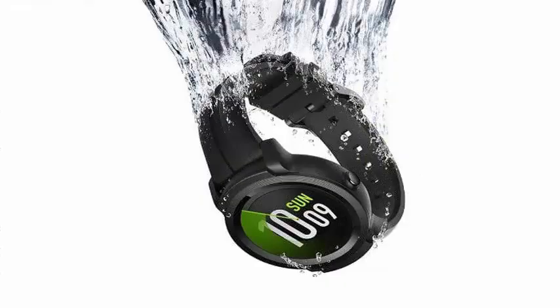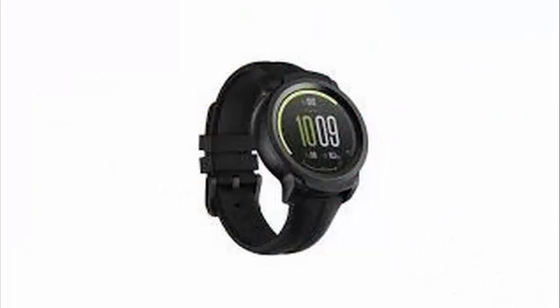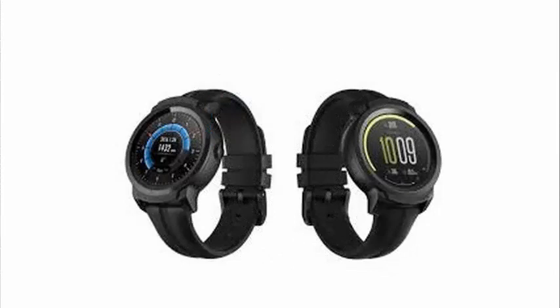The biggest difference between the two is that the TicWatch S2 is designed to support more activities. Mobvoi says that TicMotion can detect what movements the user is practicing. There are also other TicMotion features that will be implemented as updates in the future and will be expanded to other Mobvoi wearable devices.